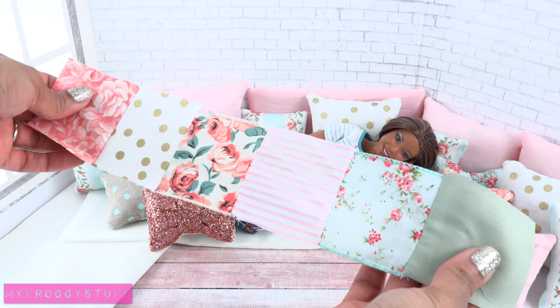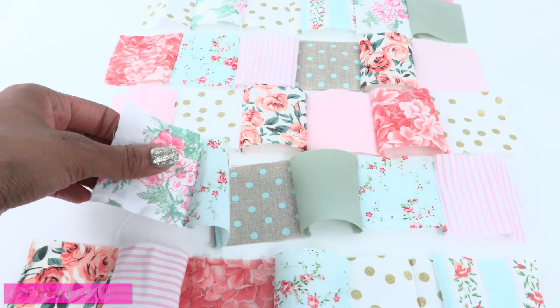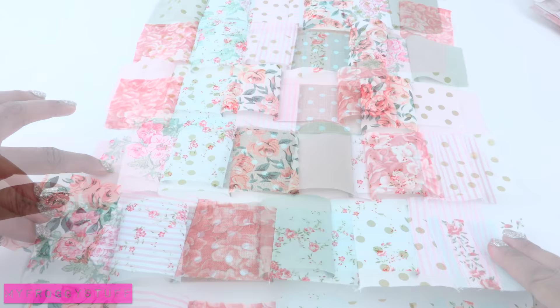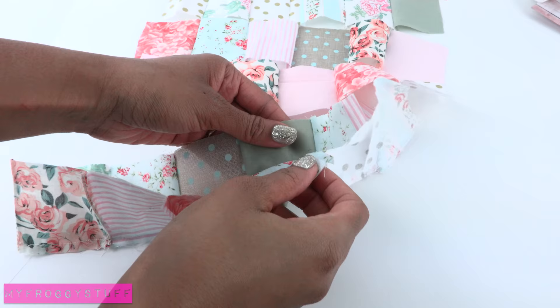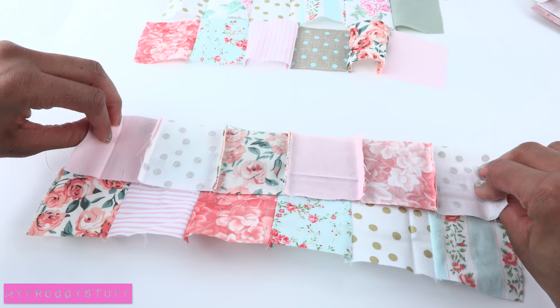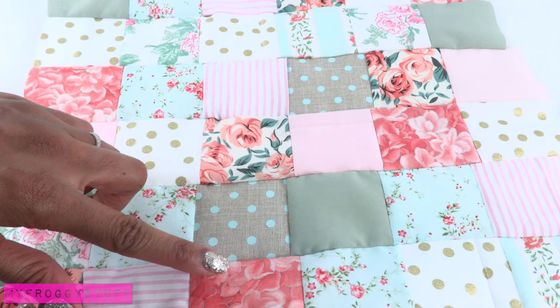Now I'm going to repeat this process about five to six more times. Once all the squares have been sewn into rows, take the first row, flip it over and lay it on the next row, line up the edges, and sew a straight line along one side connecting the two rows. Take the next row, flip it over and line up the edges, sew across the side to add it on. Then repeat until they are all sewn together.